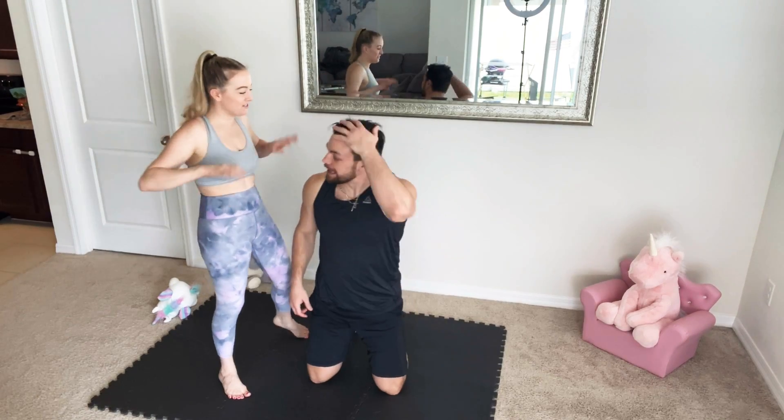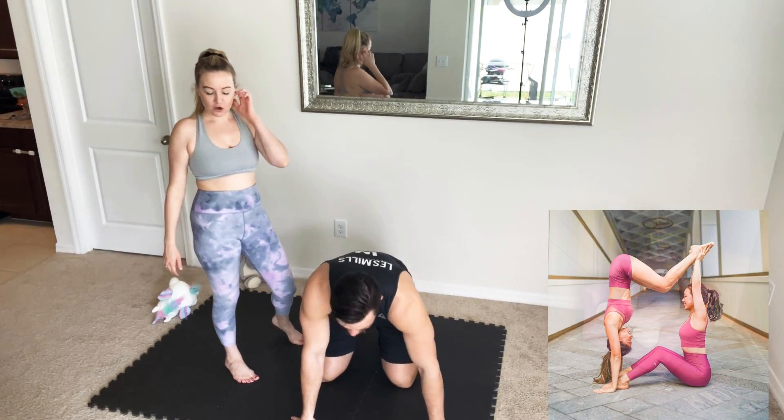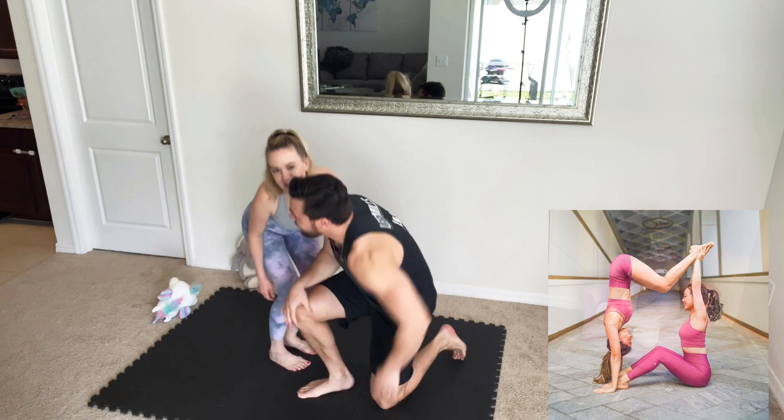The next one — I don't even know what to call this, but we're gonna make it funny. It's like a square, like a cube! This time, you hold me! You're gonna hold me, babe!